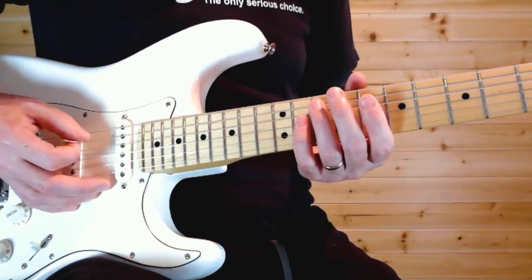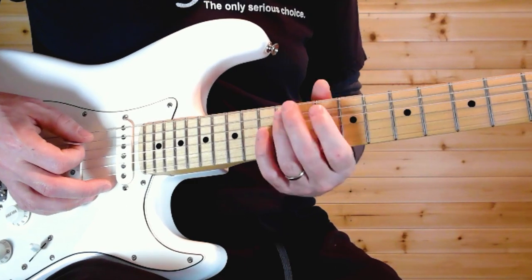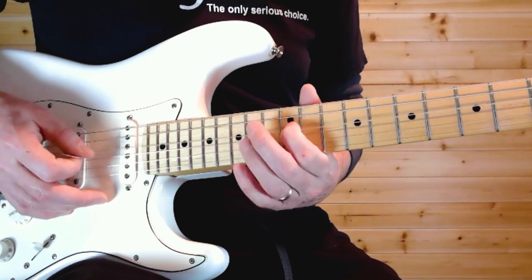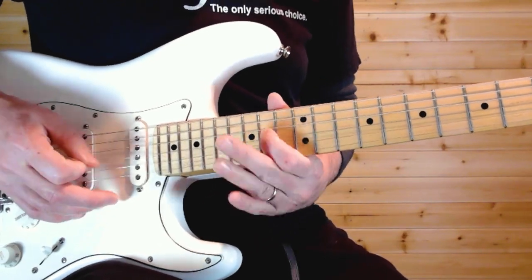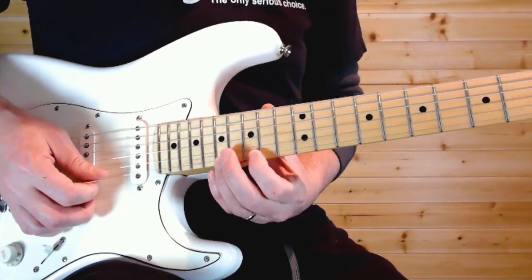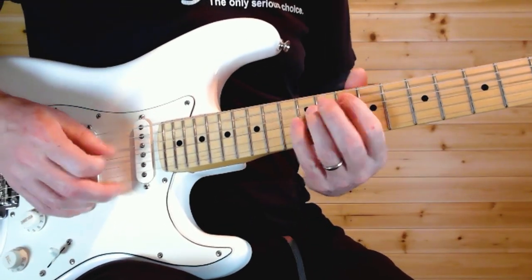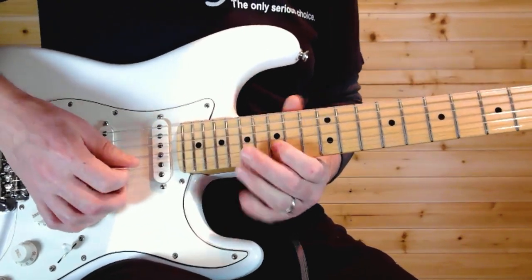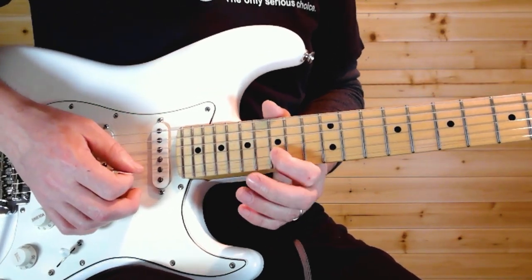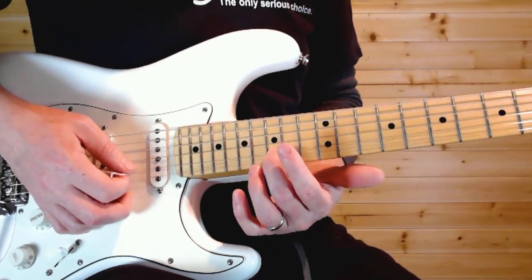Next, you slide up to 12, down to 10 on the A; 14 to 12 on the D; 16 to 14 on the G. Then up to the high E, the 17th fret — a full step bend. Then 15 up to 18, 17 a half step bend, back to 15 and 17, then 14 on the G string and back to 15 on the B.